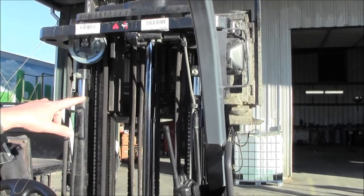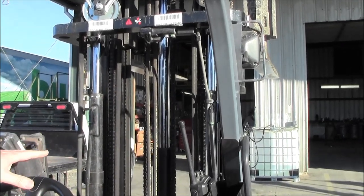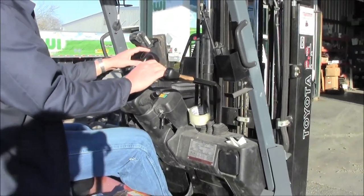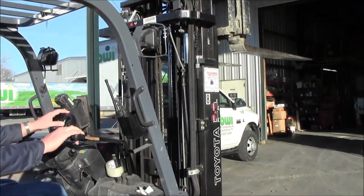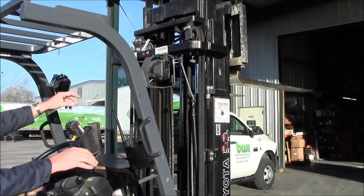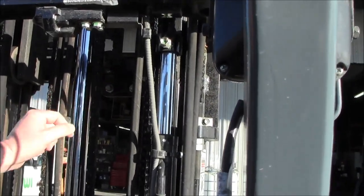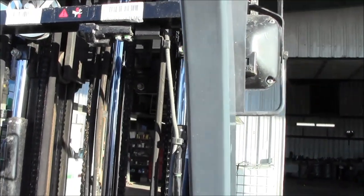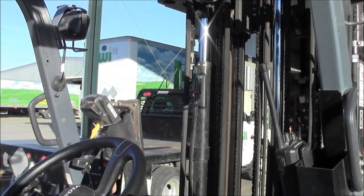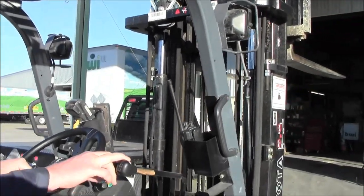Raise it up to where your second stage cylinders actually take off, so you've activated all of the cylinders and all of the oil flow that needs to be. At this height, I will side shift it all the way from one side to the other. These lower jaws that are right here and bolted on — if those are not adjusted properly, your forklift will get into a bind whenever you try to side shift with a heavy load. Always visually check to make sure they're in place and adjusted correctly.